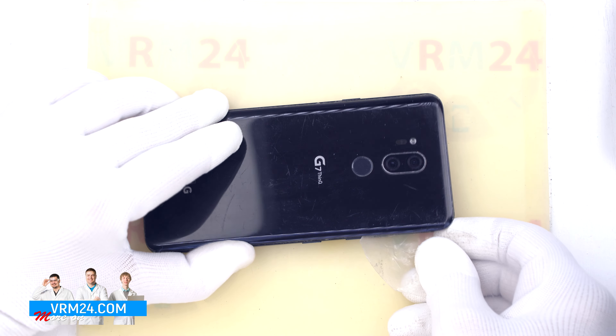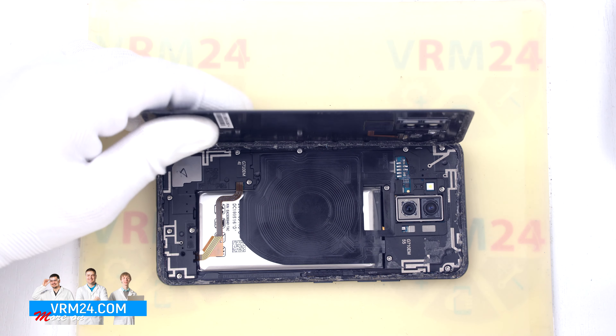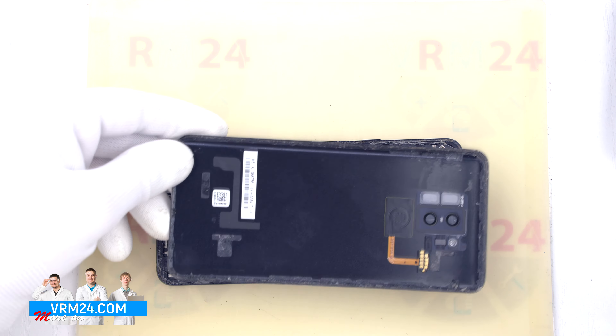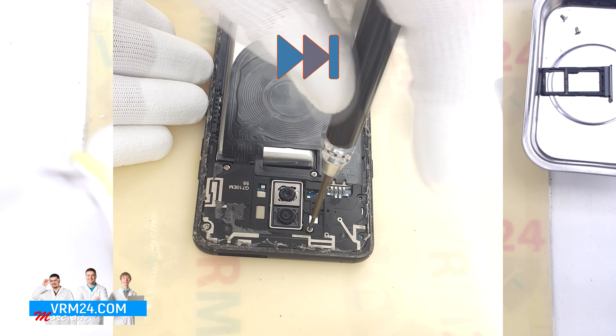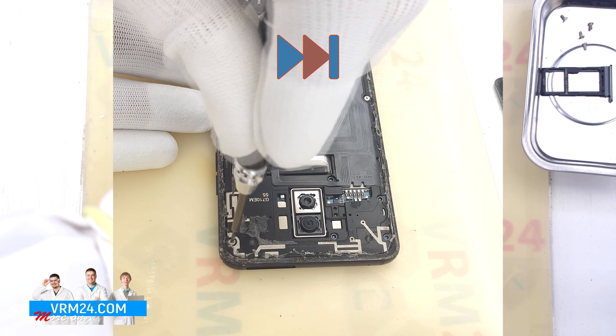Usually the back cover is really tightly glued, but in our case it is glued with an adhesive glue. So in your case the back cover will be much more difficult to detach, and you need to be really careful as well. And we open the back cover.